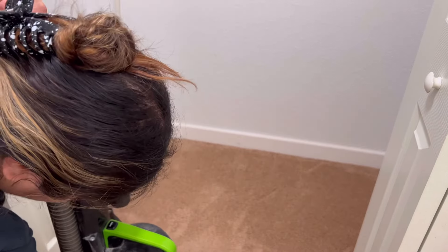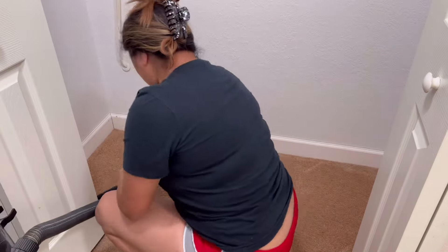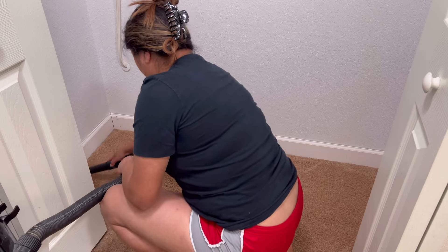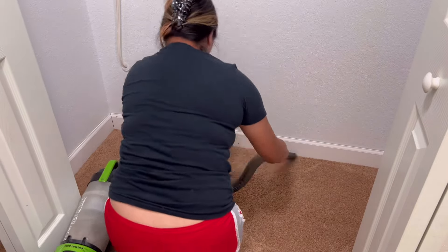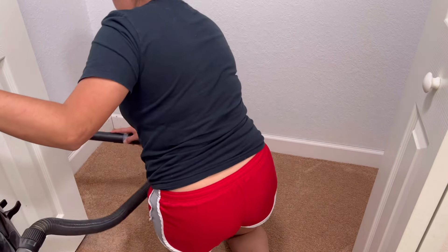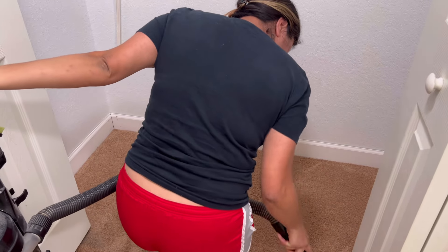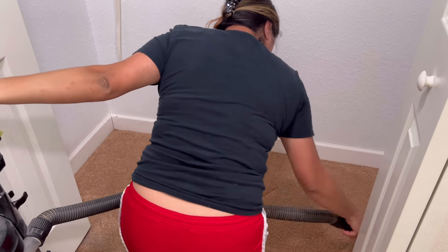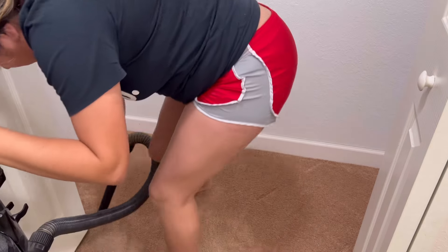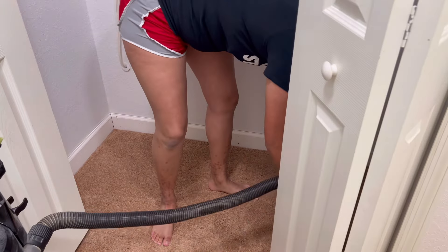I took everything out of the closet and removed that metal rack that was up above off camera. I took out the screws that were holding it up, and with that a little bit of the drywall came off the floor. So all I'm doing is giving it a good vacuum, getting all around the baseboards and the carpet itself, making sure I'm picking up all of that dust that fell off.